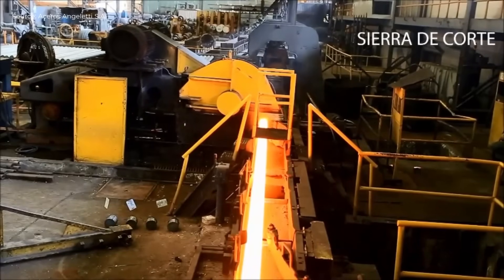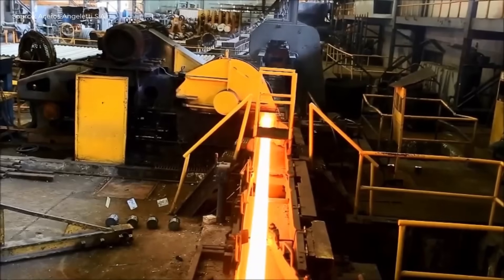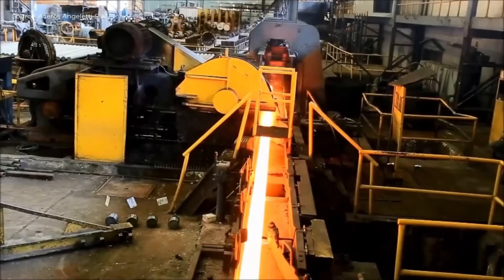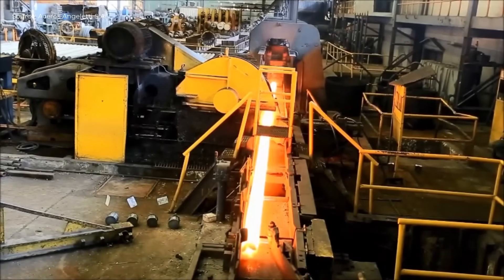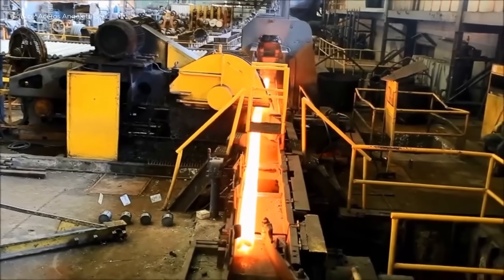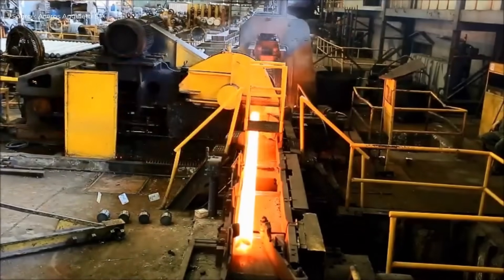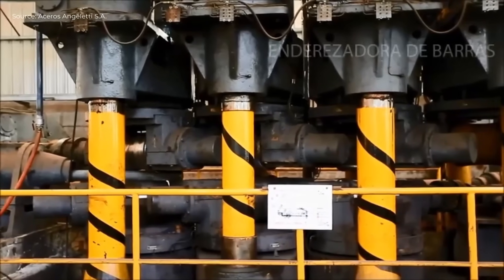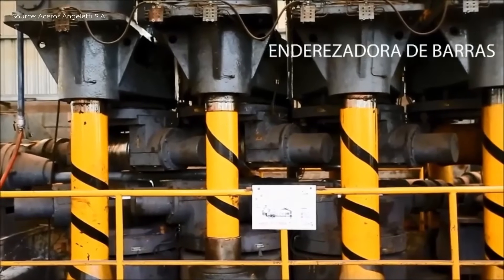It is reheated in a pusher furnace, then evacuated and transferred to the entry table of another reversible duo-mill. After further rolling, the product passes through a cutting saw, an evacuation and cooling grill, and a bar straightener. The straightened bars are then subjected to conditioning and ultrasonic inspection.